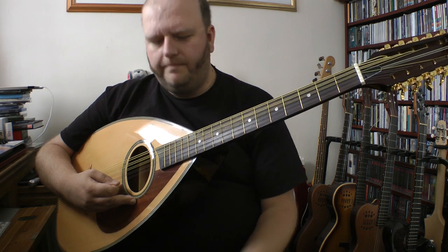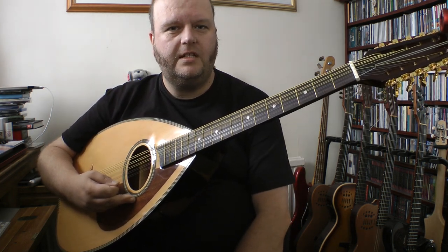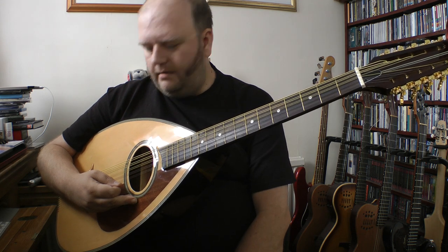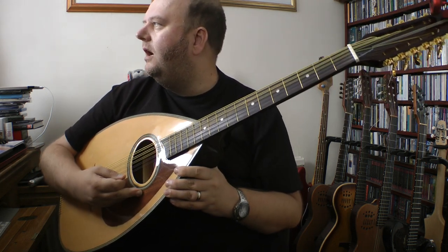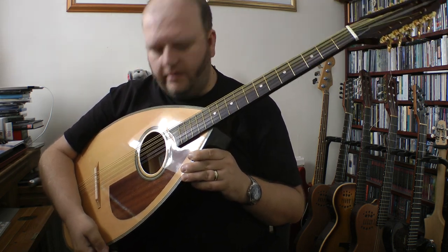I think that'll do. So yeah, that's the 10-string cittern. It's got a big old noise to it. I don't know — I might try and flip it on eBay.